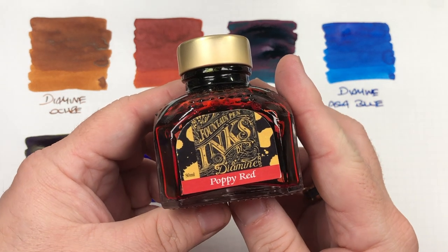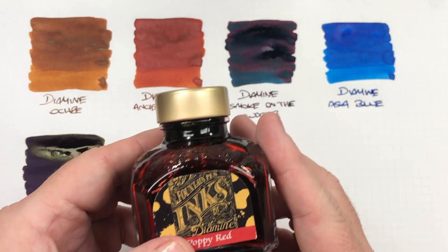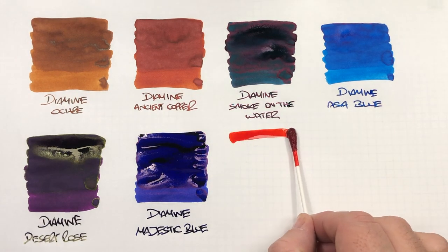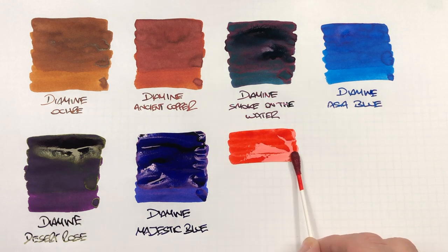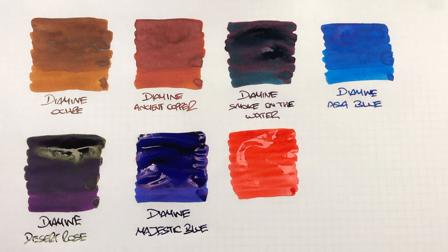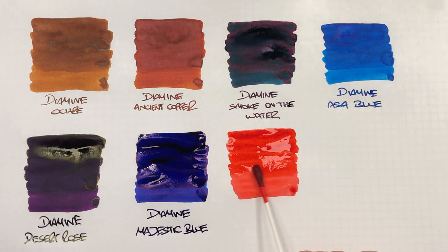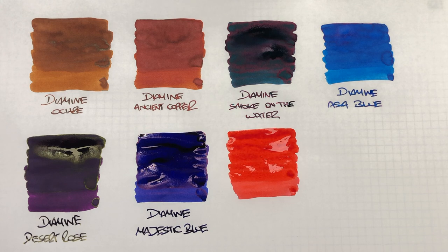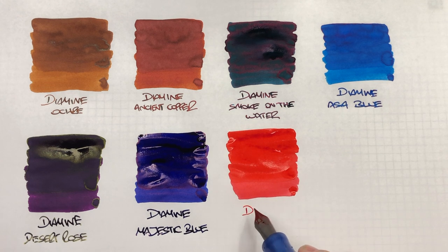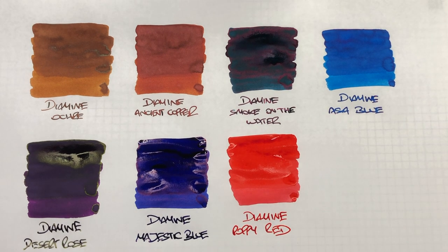The next ink is Diamine Poppy Red, which is one of my not only favourite Diamine inks but favourite red inks. We'll do an ink swatch. You can see this is a very, very vibrant red ink, and this is why I do like it. I do like bright red inks rather than maybe a darker red. This is Diamine Poppy Red — a beautiful red ink for me.